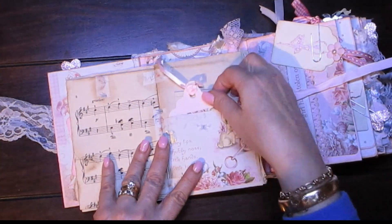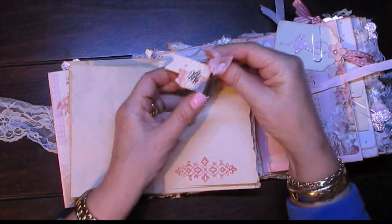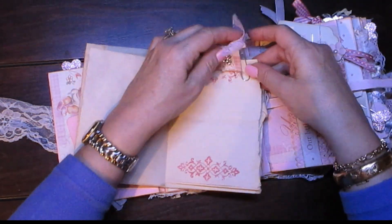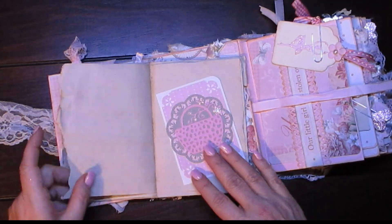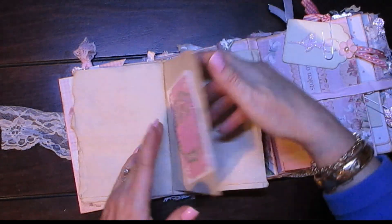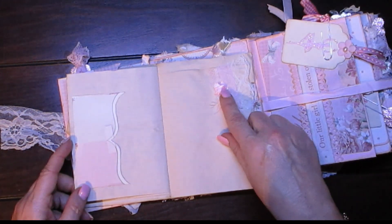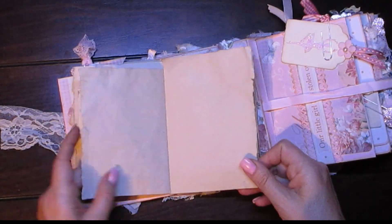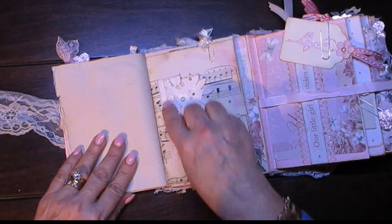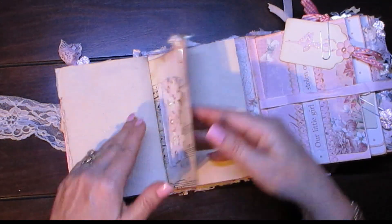And a tag. I used some stamping on here. And this is just a paper clip — you can attach what you want there. And this one was also given to me in a swap. So you can open that. This is a pocket with some more lace, a little pink flower and gauze there. And this is another pocket, held on again with lace. And here's a paper clip with some eyelash trim.